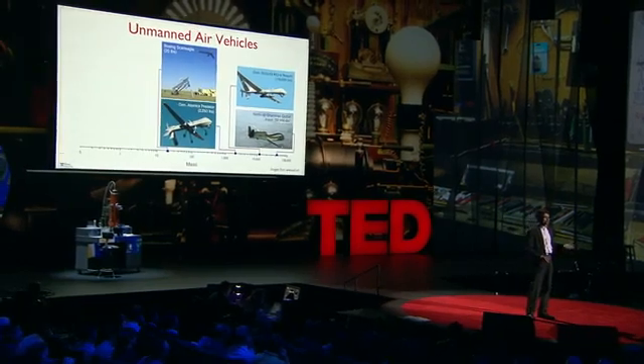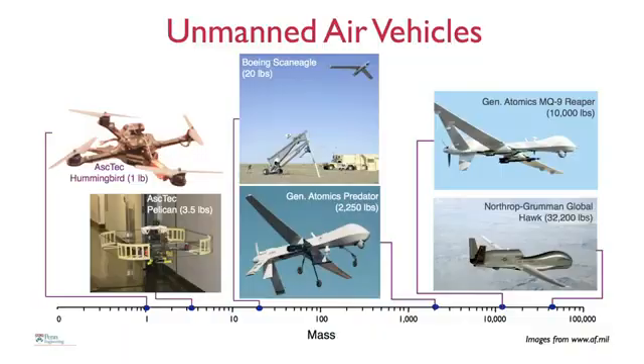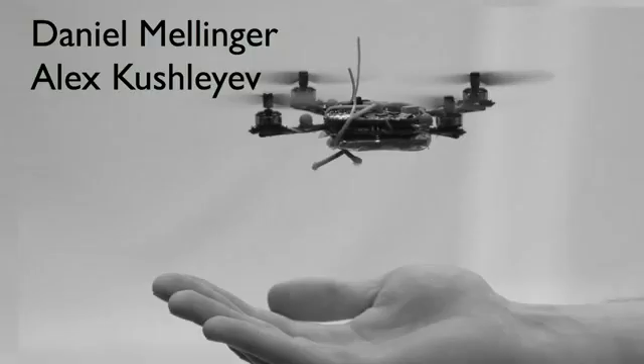What we're interested in is developing robots like this. Here are two other pictures of robots that you can buy off the shelf. These are helicopters with four rotors, roughly a meter or so in scale, and they weigh several pounds. We retrofit these with sensors and processors, and these robots can fly indoors without GPS. The robot I'm holding in my hand was created by two students, Alex and Daniel. It weighs a little more than a tenth of a pound, consumes about 15 watts of power, and is about eight inches in diameter.